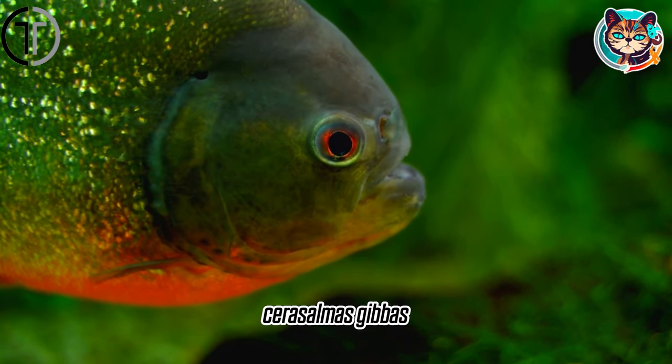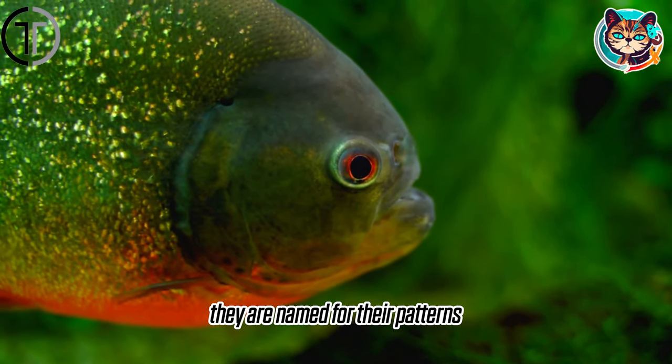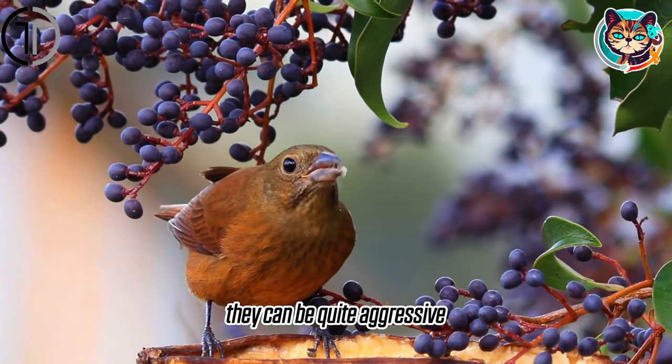Leopard piranha, Serrasalmus gibbus. They are named for their patterns. Despite their small size, they can be quite aggressive.